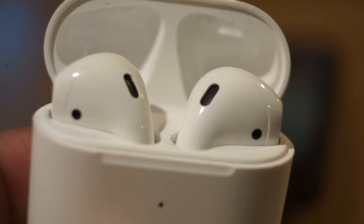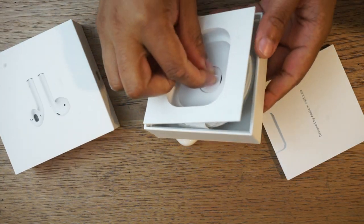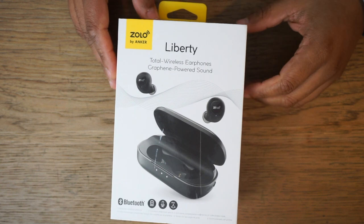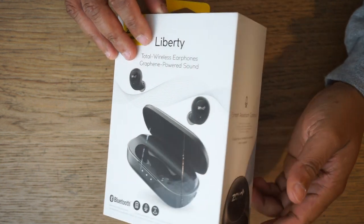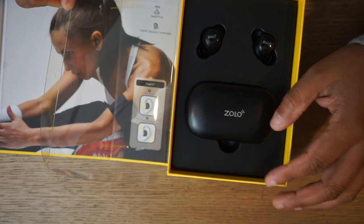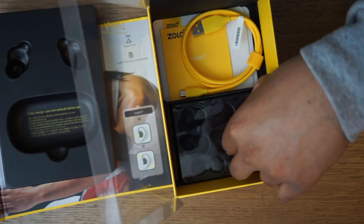The Apple unboxing experience is pretty familiar — you get the box, documentation, cable, and the earbuds. I love the Zolo unboxing experience; the packaging was top-notch. It comes with the case, the earbuds, a yellow woven micro USB cord, and extra ear tips.